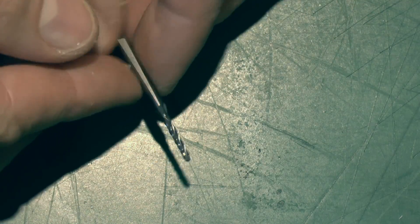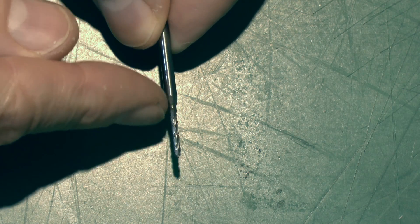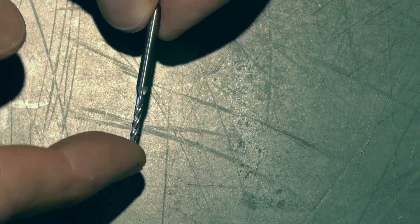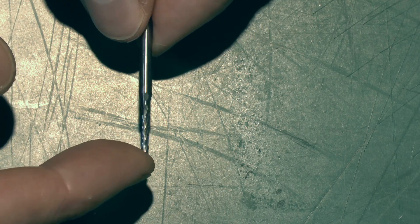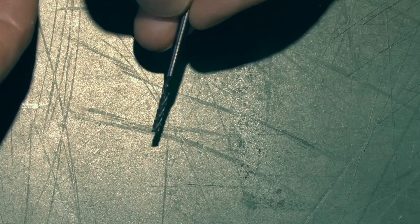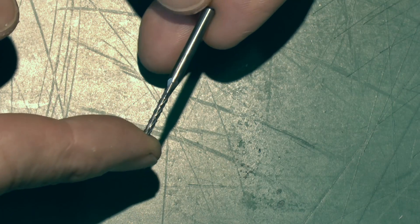For the actual holes, just going to cut out the outline there using this end mill, 2 millimetre diameter. Again, an eighth-inch shank as before. This is just a high-speed steel variety, so just going around the outline of the holes we're going to be requiring.